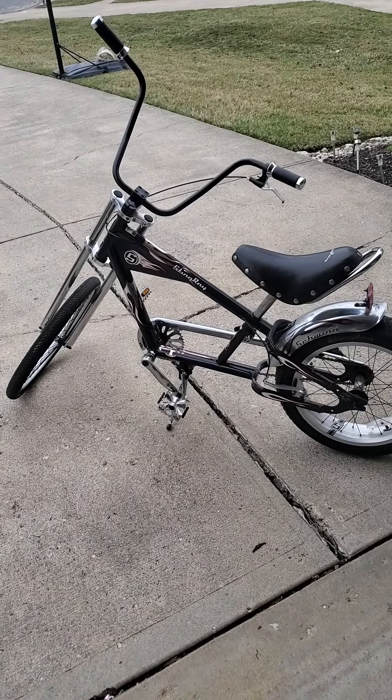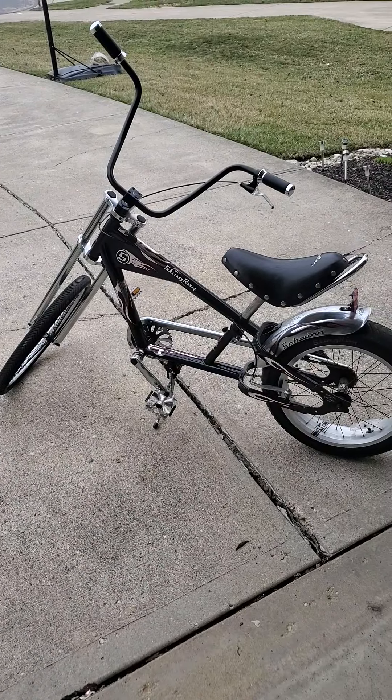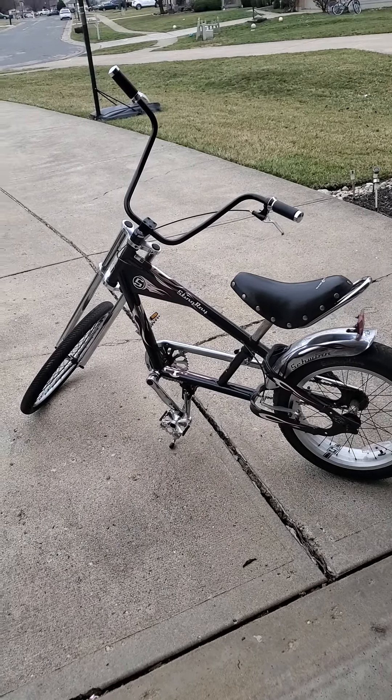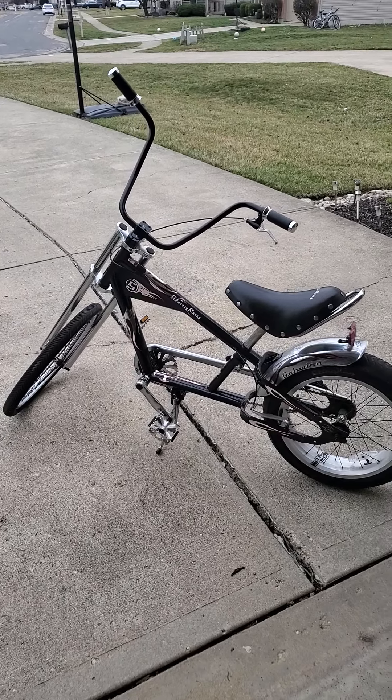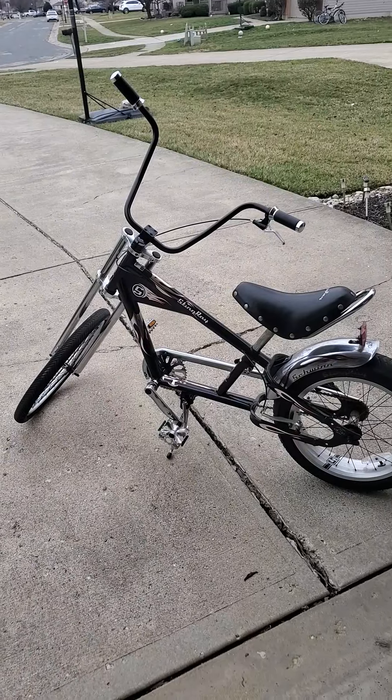What up YouTubers, just wanted to give another overdue update on my OCC swing chopper — give you a view of this baby and the updates that I've done since my last video, which was maybe over a year ago.